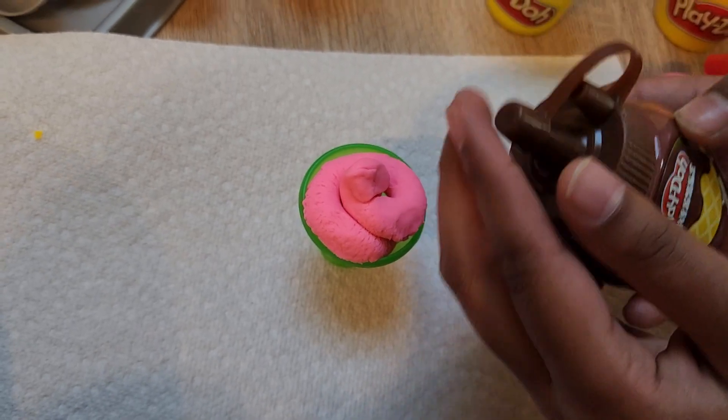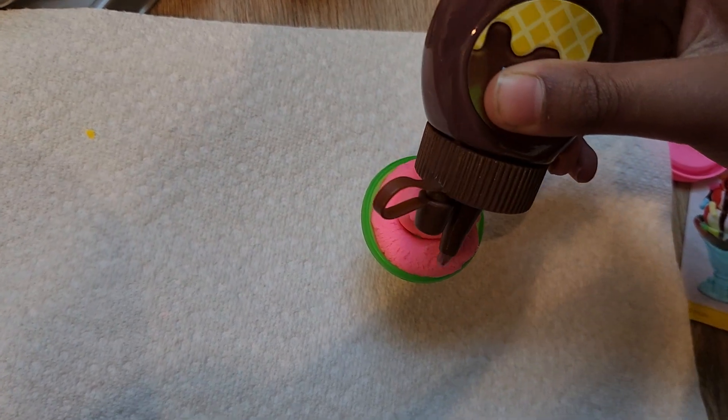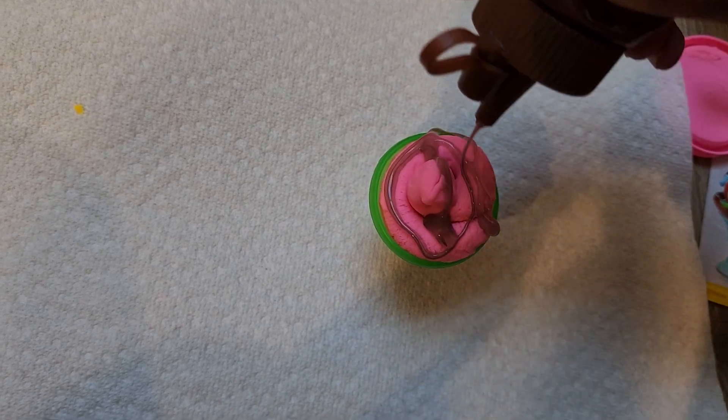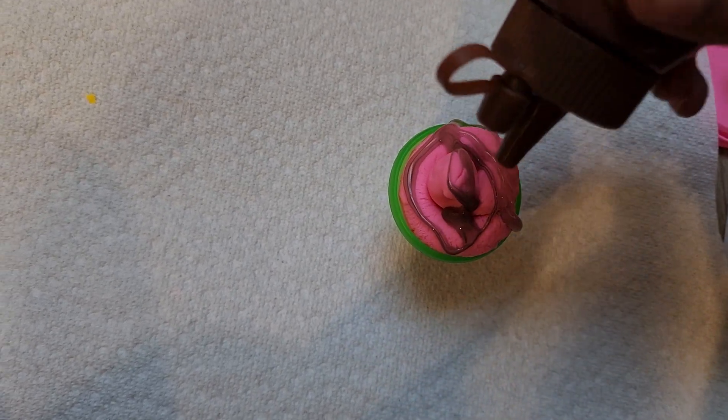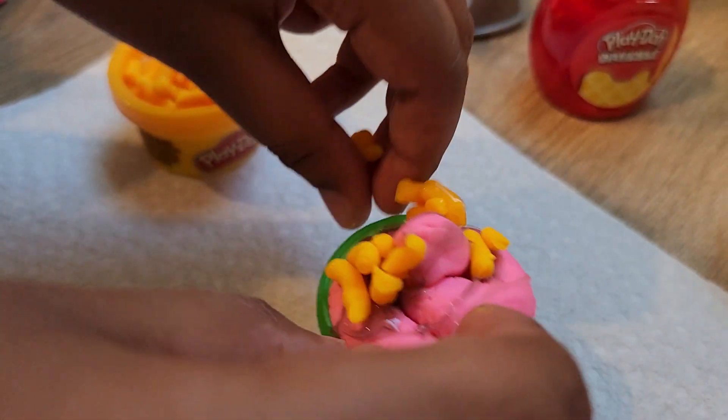Now we have the chocolate drizzle and we're going to put it on. Let's drizzle this on. Make sure to give it a good shake before opening it. Perfect. Let's decorate it with sprinkles. Let's add some on. Perfect.